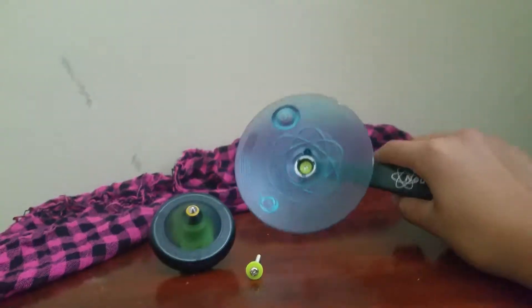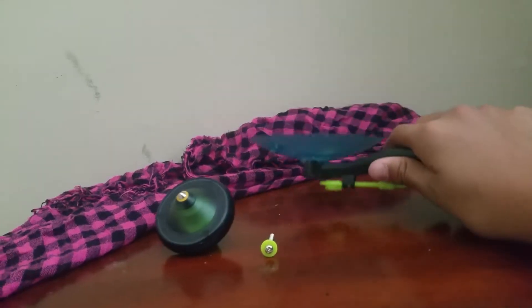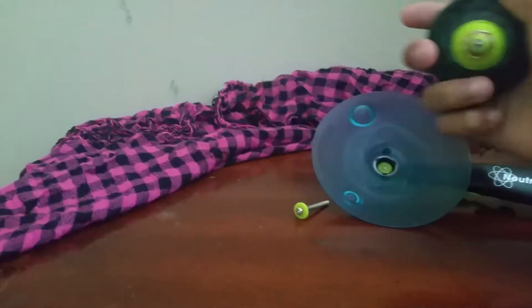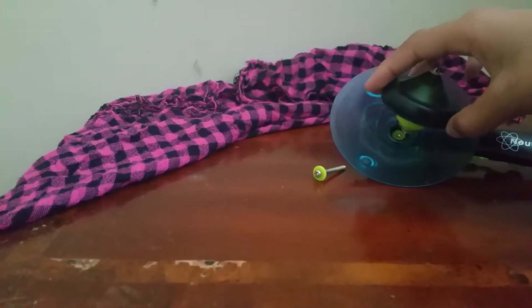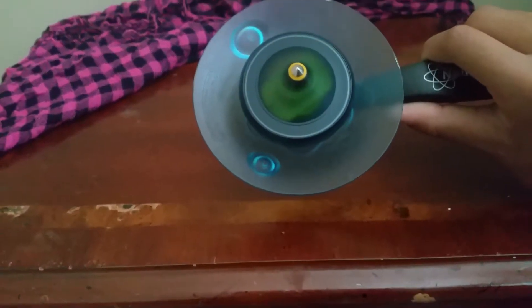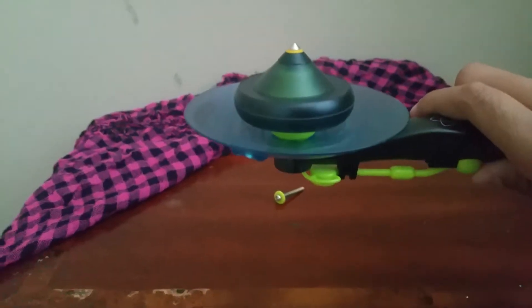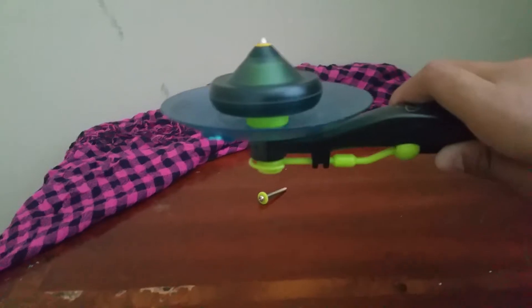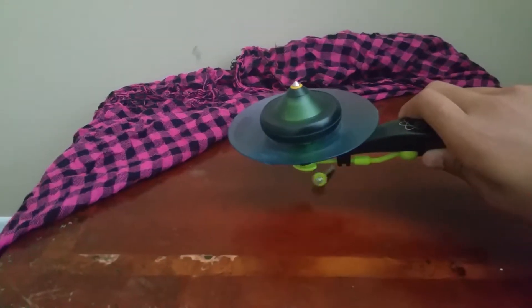Hi guys, it's dottylps here and today we're gonna be trying a magnetic thing. Rose is gonna say it's a top, so we're just gonna place this on here and it'll start spinning. Now we're going to click this to make it faster.